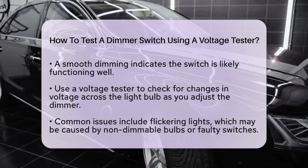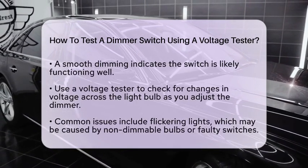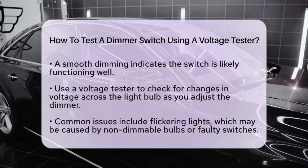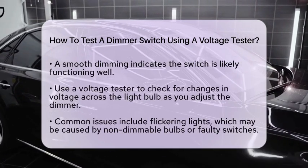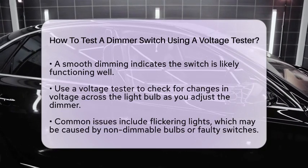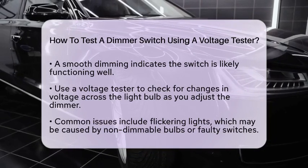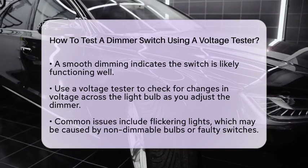The most effective way to test your dimmer switch is to connect it to a circuit. Safely attach the compatible light bulb and turn the dimmer switch to different levels. If the light dims smoothly, your switch is likely working well. However, if the light flickers or does not dim at all, there could be an issue with either the switch or the bulb.